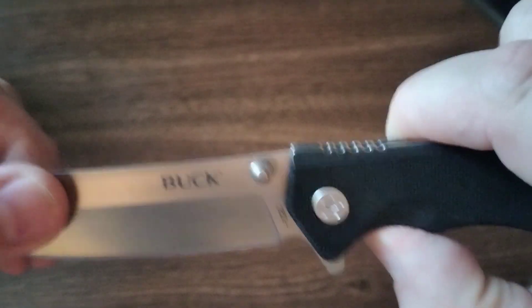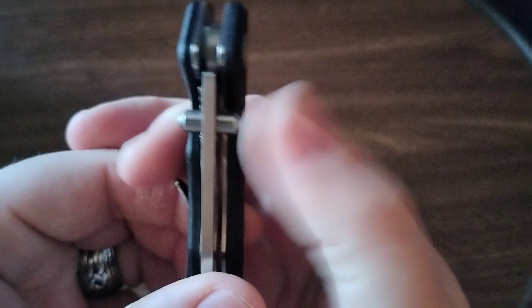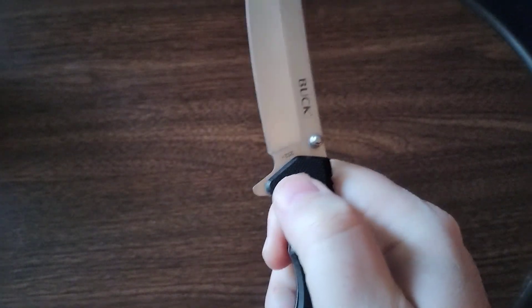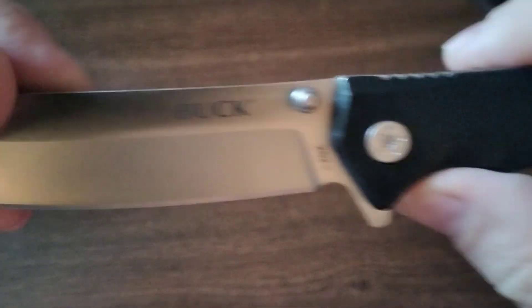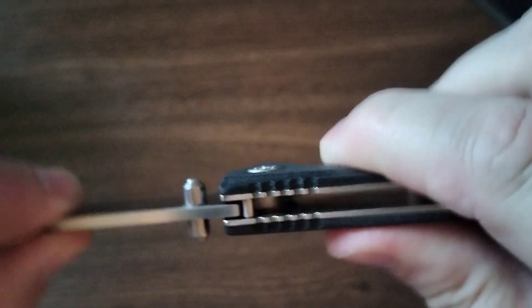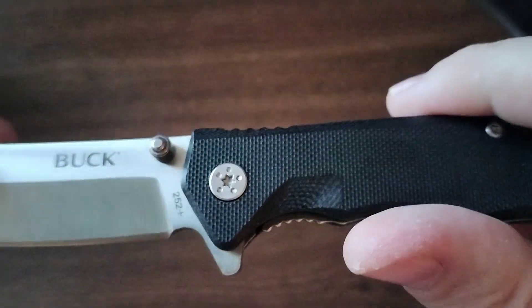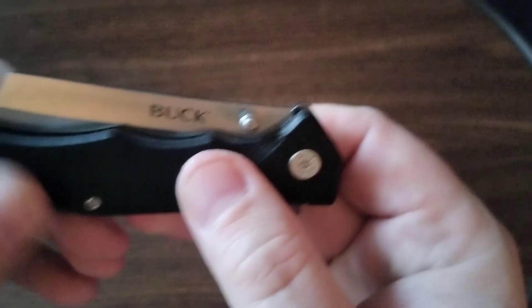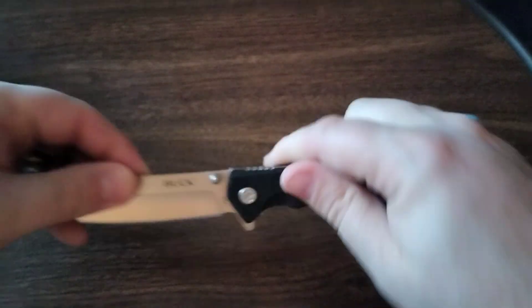This is 420 steel, has thumb studs on both sides, and there's no play. This feels like a good quality knife. Obviously I'm unboxing it so I haven't tested it out yet.